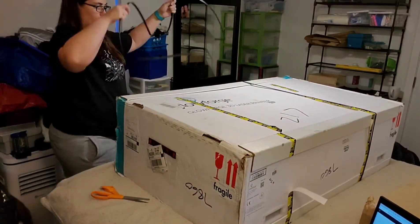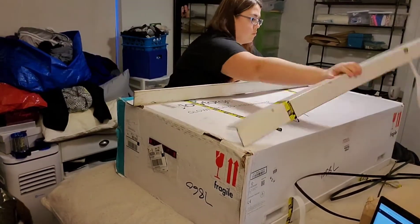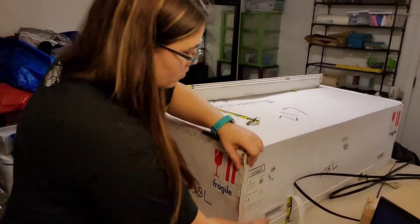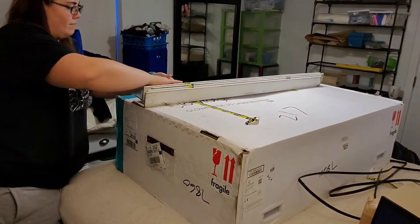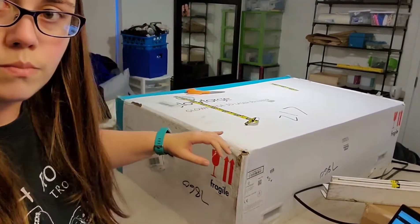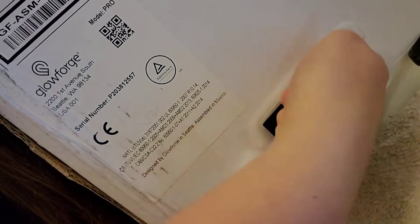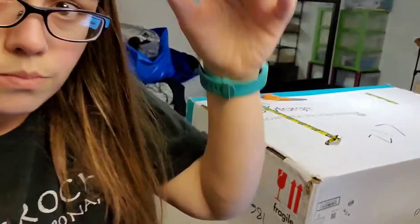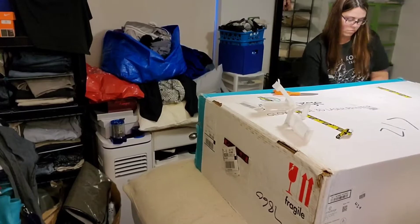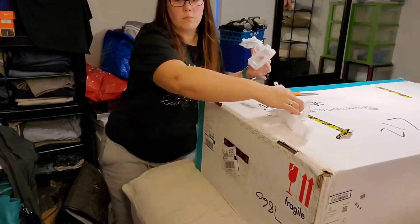A lot of the packaging Glowforge recommends that you keep in case you ever need to send anything back, but these straps are one bit I can throw away. I'm taking these little edge guards off, wrapping the tape around because it was hanging off. So far this is pretty easy — they have a really straightforward way of going about their packaging and it seems pretty sturdy. The next bit was these little clips. You open it on one side and on the inner part you kind of just pull them out carefully. This is one part you definitely need to keep in case you ever need to send it back.